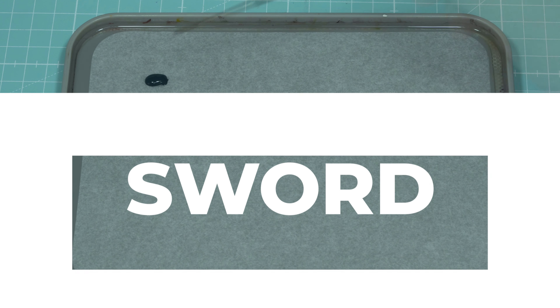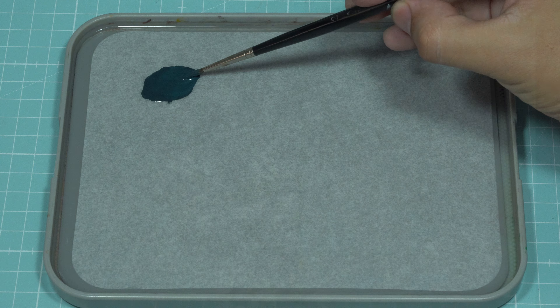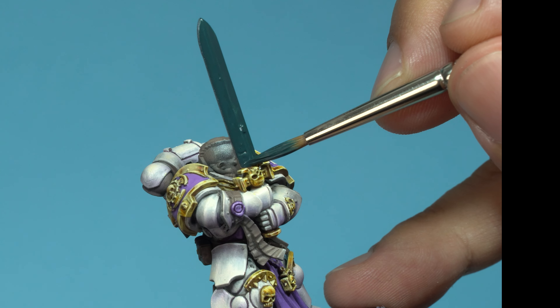First, I'm going to give the sword a base coat of Dark Sea Blue. Make sure to cover the entire surface evenly. This solid base will be the perfect foundation for the next steps.